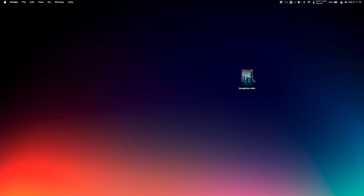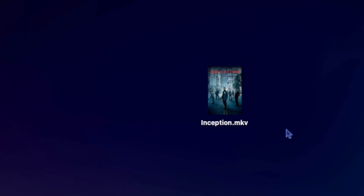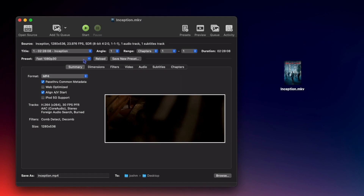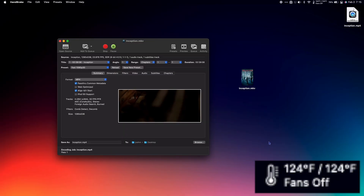So I have a copy of Inception here, and it's a .mkv file, and I want to convert it to mp4. So I'm going to open Handbrake, choose the video file I want to convert. Here I'm going to choose my format — I want mp4 — I'm going to make it 1080p, and let's start it.